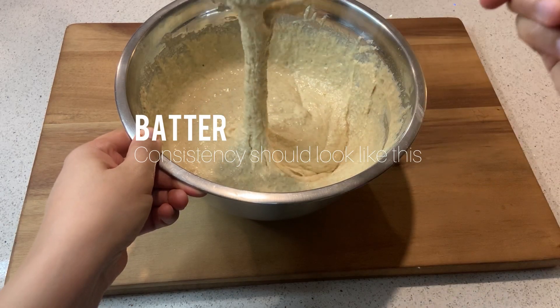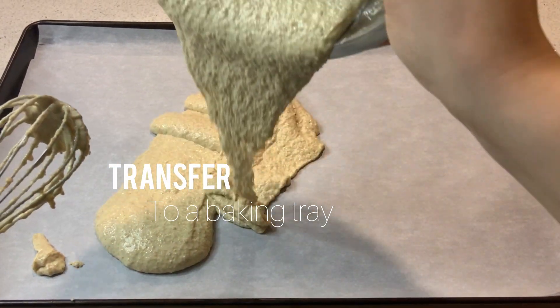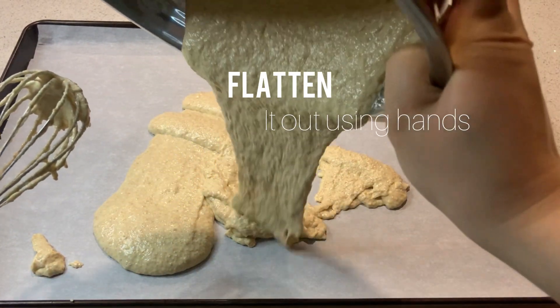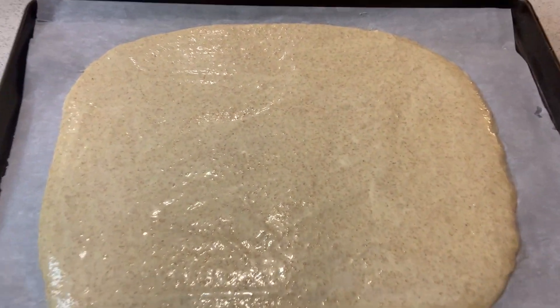This is how your batter should look before we transfer. Transfer your mixture to a baking sheet and using your hands flatten it out. This is how your mixture should look on the baking sheet.